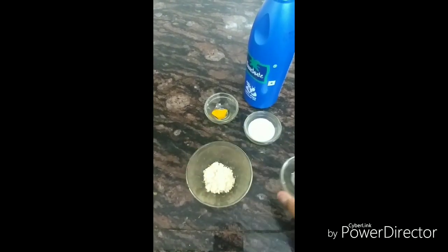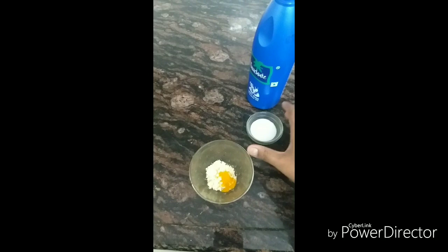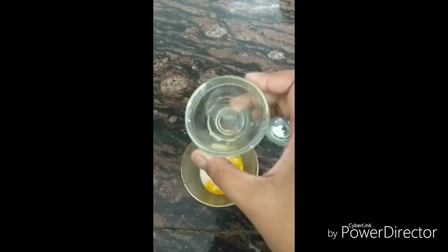For this, you first need gram flour, i.e. besan. To this, add turmeric — 1 fourth teaspoon. Now add 1 tablespoon of milk. Few drops of coconut oil or olive oil.